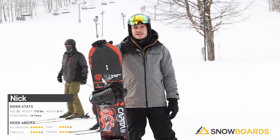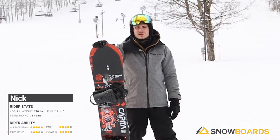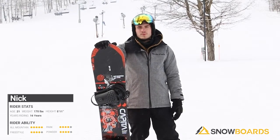This board works fantastic on anything that you put it on. Ride it in the park, locks onto everything great, takes jumps like a champ. Overall, it's one of my favorite boards I've ridden.